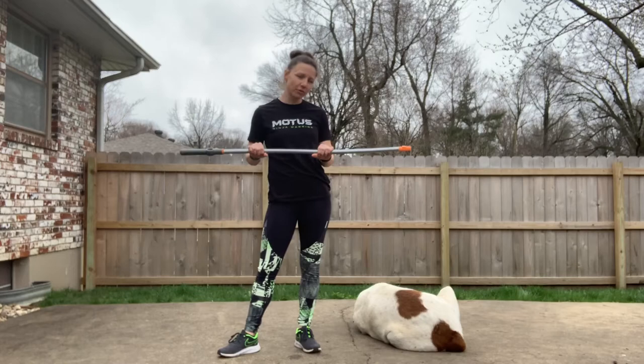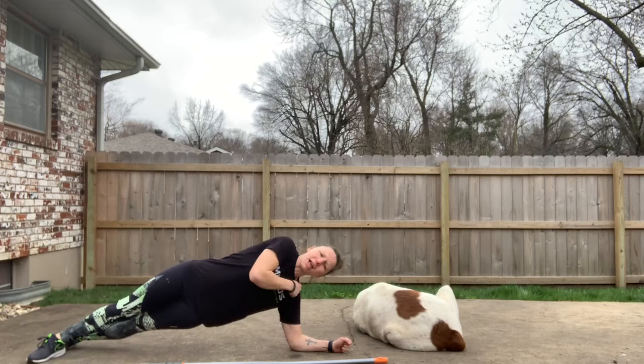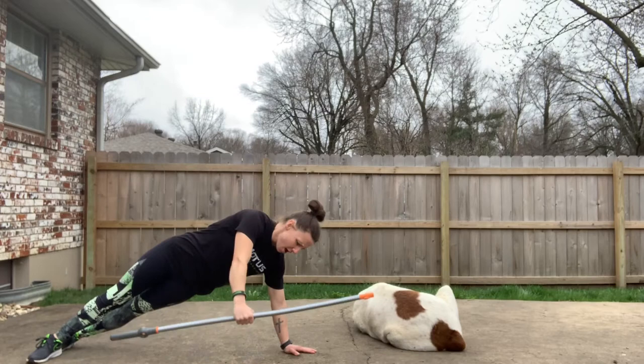For our next exercise, we're going to do the side plank lift. We're going to put our broomstick on the floor, then get our shoulder and our wrist in line. Or if you want to do it on a bent elbow, you want your elbow and your shoulder in line together. We're going to get in our position, grab our broomstick, lift it up to a T position, and back down. We're going to do three sets of 20 on each side.